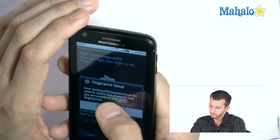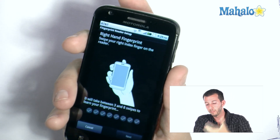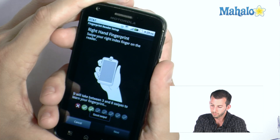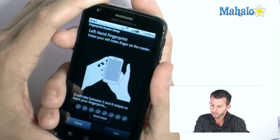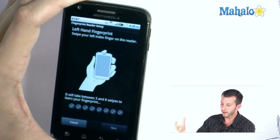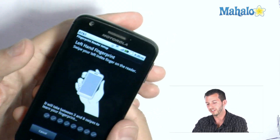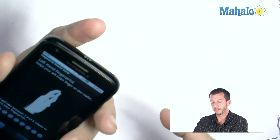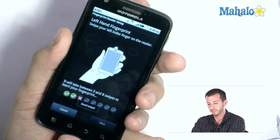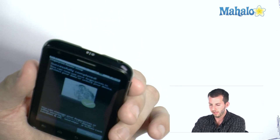Here we go — this is where we'll have to swipe a few times so the phone can memorize my fingerprints. Swipe it right there with the right hand. It's looking for three to eight good swipes. And then I'll do the left hand too — this is a pretty cool feature to have, because if something happens to your right finger, you won't be able to get in your phone. Left hand, swiping from top to bottom. Top down, top down, and there we go. We'll just hit Done.